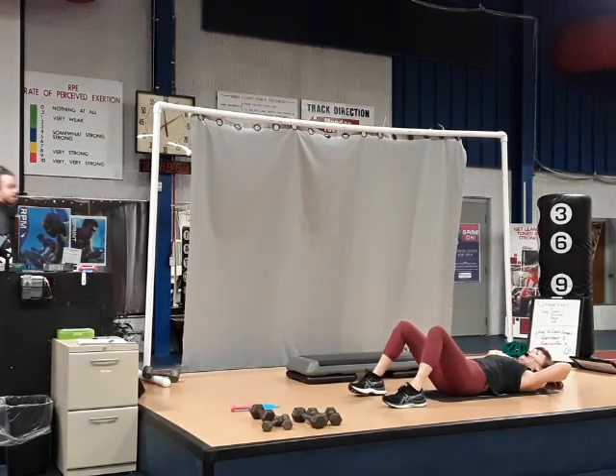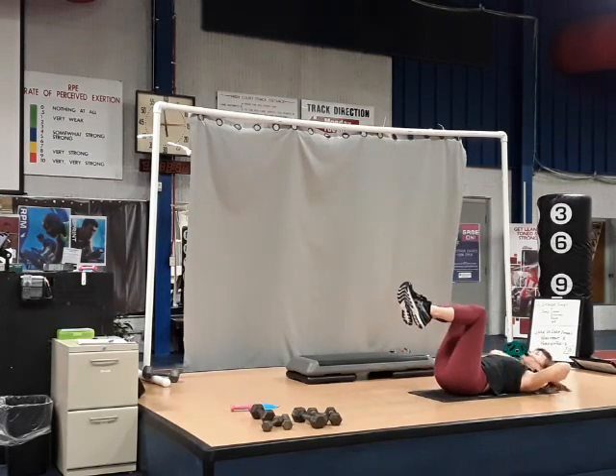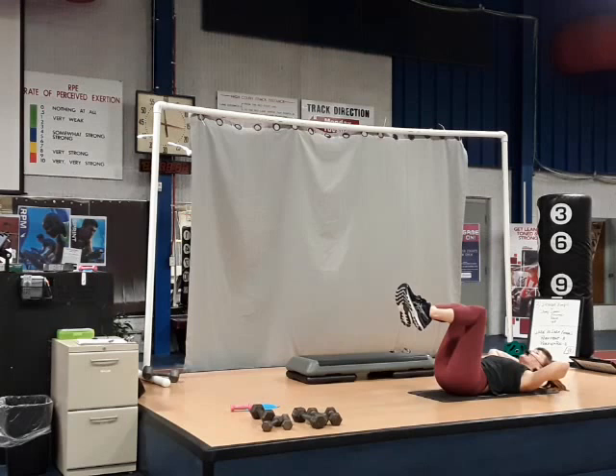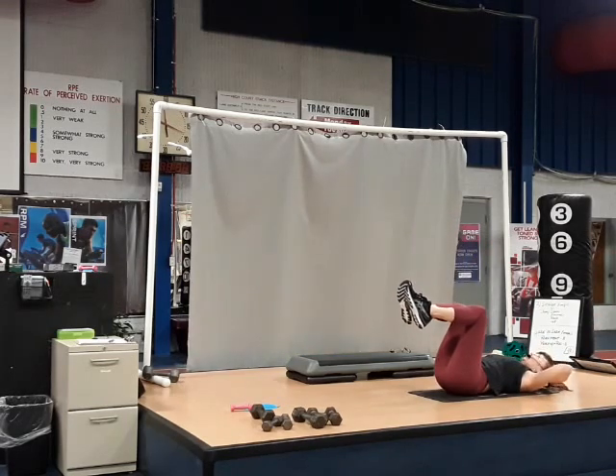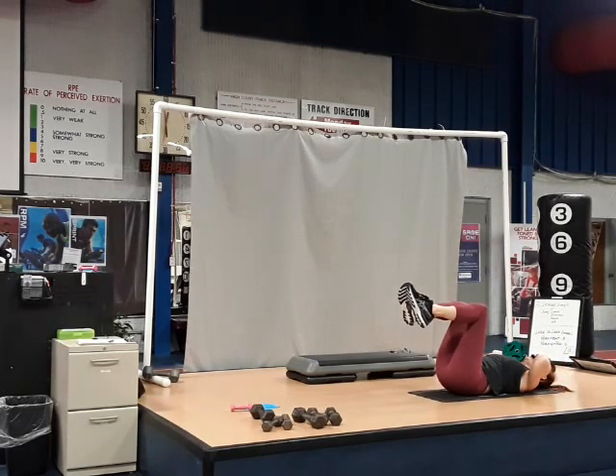Bring that left knee above your hip, follow with your right. We're going to start working the lower abdominal — activating that lower abdominal, going into that pelvic tilt. Contract and tilt the hips. Contraction in the lower abs makes the hips tilt up.